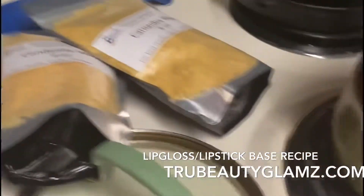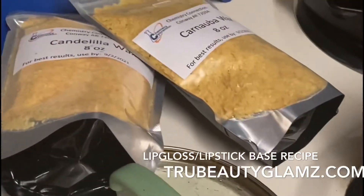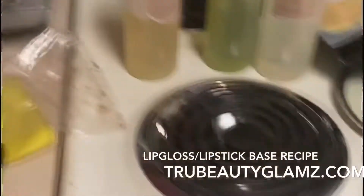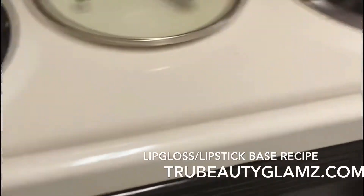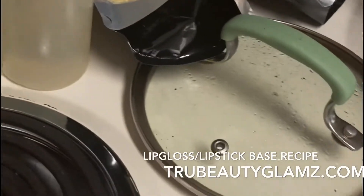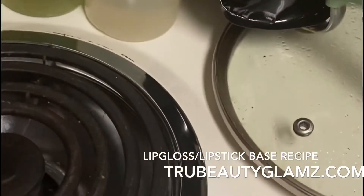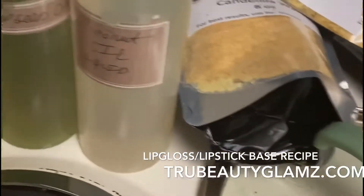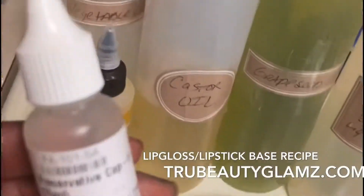The ingredients include castor oil, grapeseed oil, liquid coconut oil — this is 100% coconut oil that's already liquefied — and a little bit of vegetable glycerin. I may put a tad of that in there because we use it in hair care too. Then there's jojoba oil, sweet almond oil, and the preservative cap.